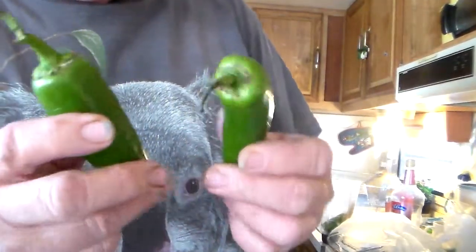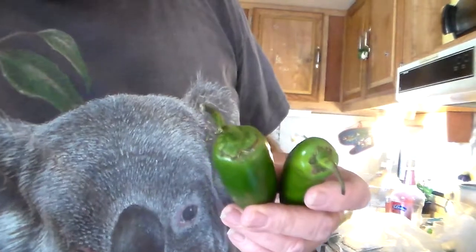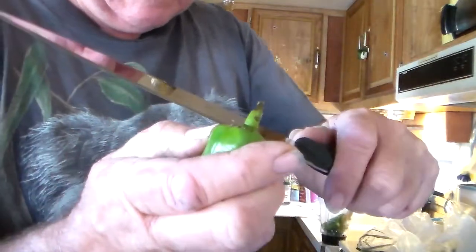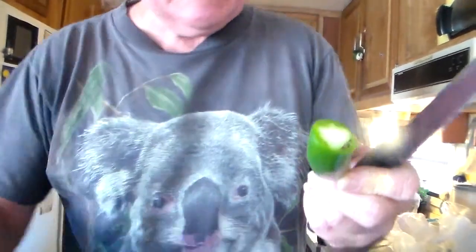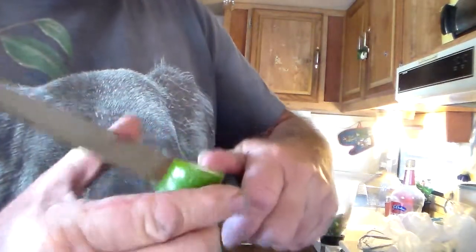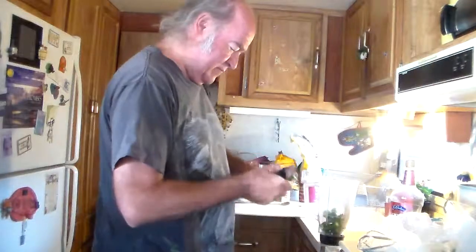And now we take serranos. These are more chili peppers. They're a little bit larger. I'll cut the tops off of them — like that, with a little stem on it. Probably best to cut them up into, let's say, half this size, and put them in the mixer, because we want to grind these up.